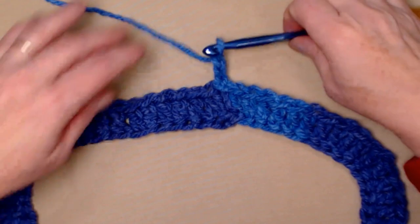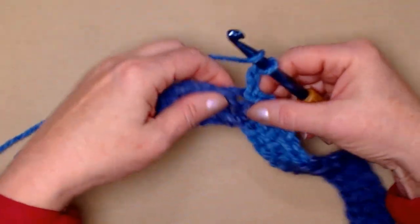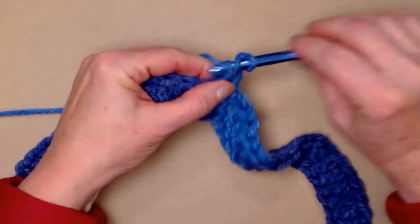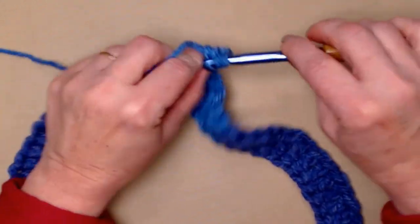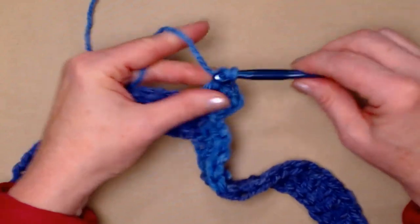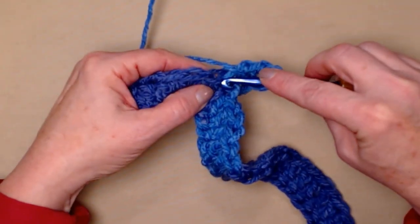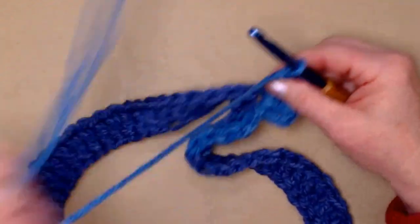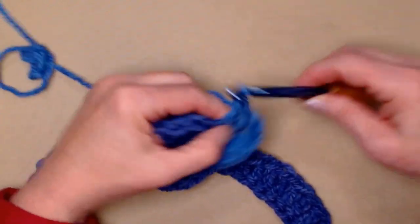For row two, our chain three counts as our first double crochet. In this same stitch, we're going to stitch two more double crochets — one and two. So we have three double crochets. Now we're going to chain two, and then stitch three more double crochets in that same stitch. This will be the first point of our poncho.